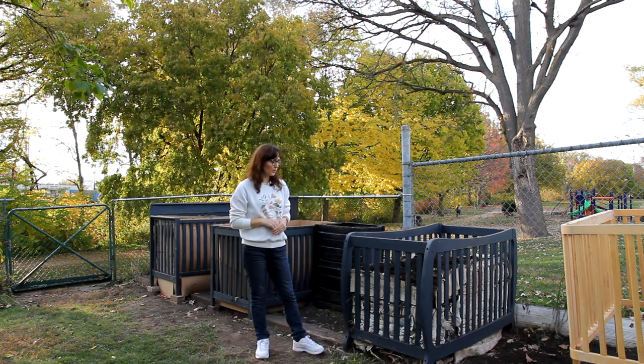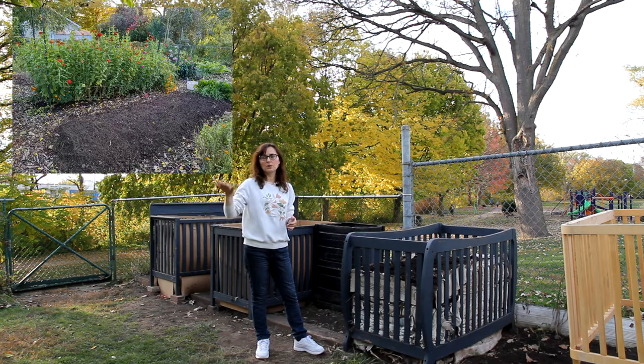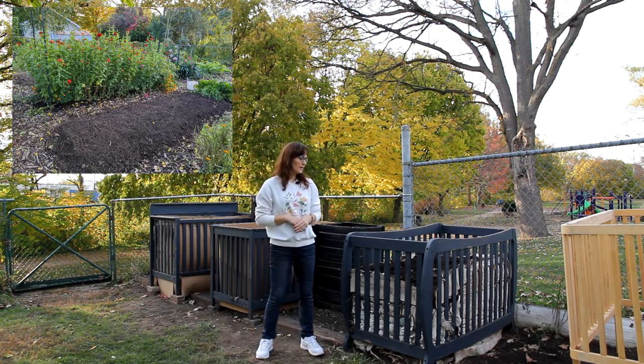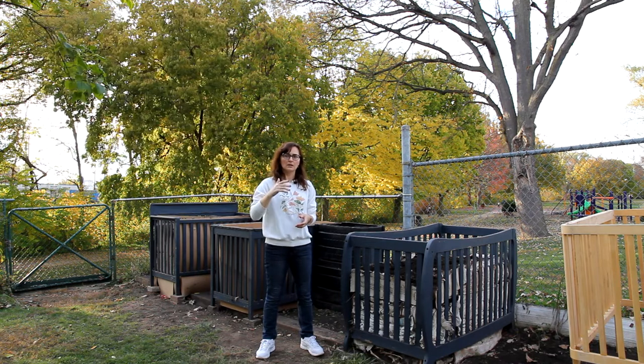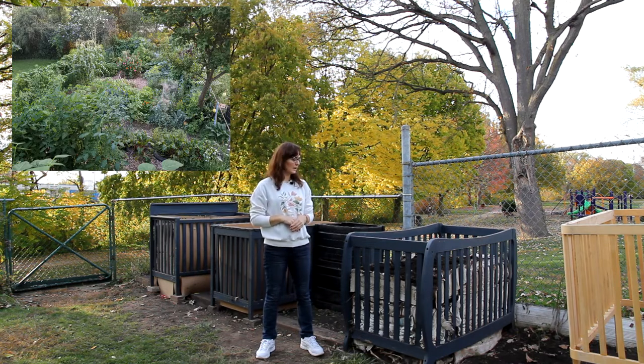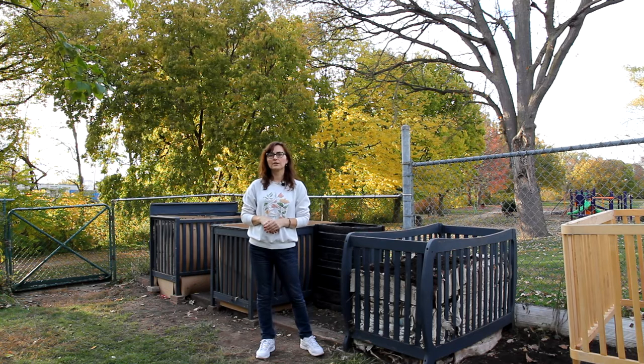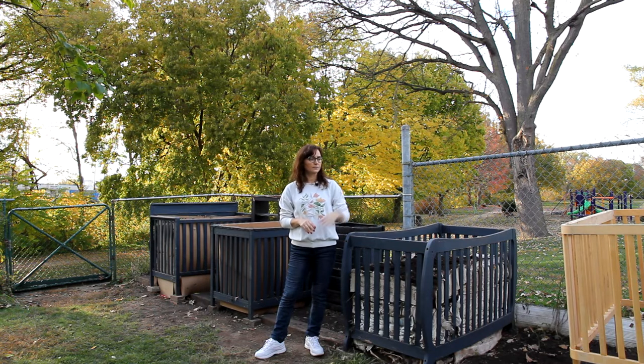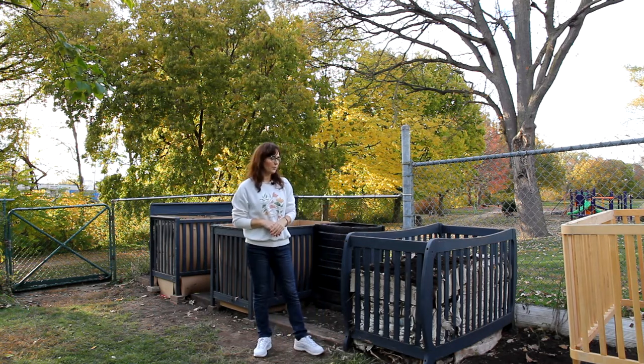Now we're going to open all of them. We're going to put the compost around the garden on top and then bring raw materials in again. We also have lots of kitchen scraps throughout the year. So I think we need to add another crib — I'm going to paint that one as well.